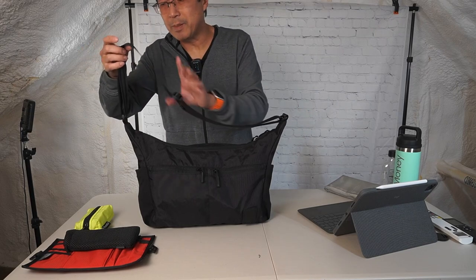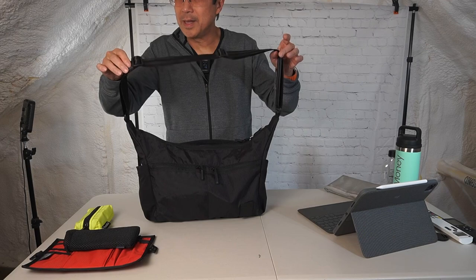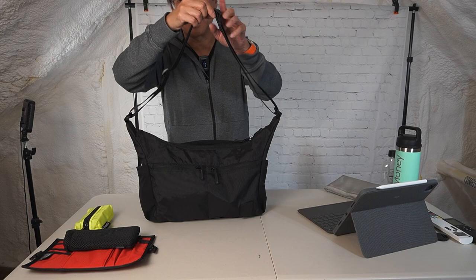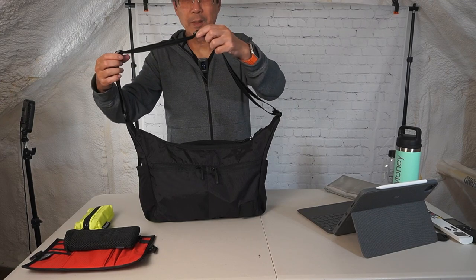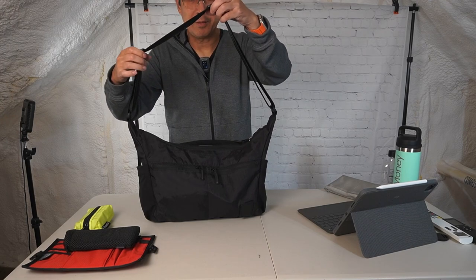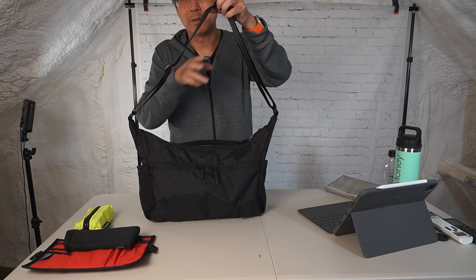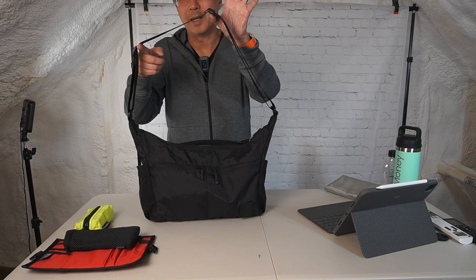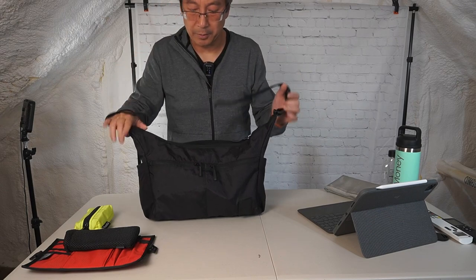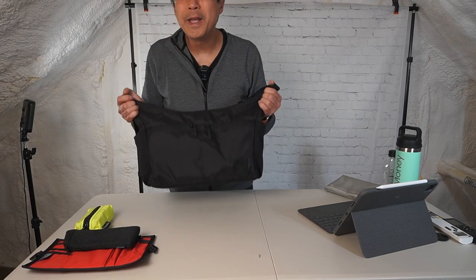One final design addition: the strap is still not detachable, but it is now adjustable from both ends. It loops and comes back up onto two buckles, so by adjusting the folding point on either side you can shorten or lengthen the strap and position the buckle so it doesn't sit on your collarbone — which is a really nice improvement.